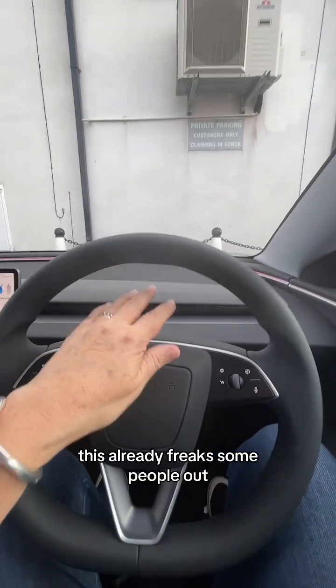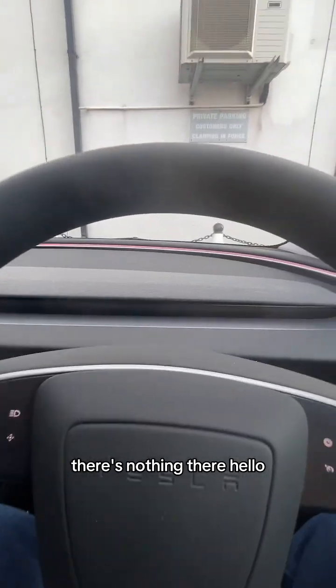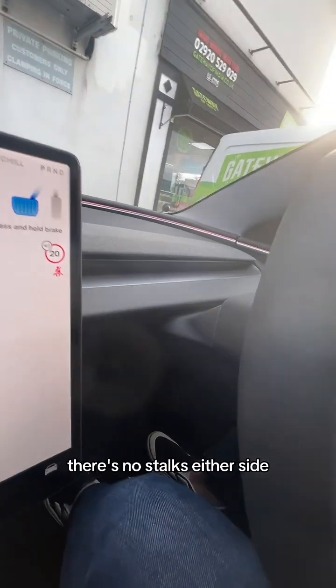This already freaks some people out. There's no display in front of you - there's nothing there. Instead, everything is on this screen on the left. There are no stalks either side. I thought this might be a step too far - absolutely no indicators as well as hardly any buttons on the Tesla - but I love it.